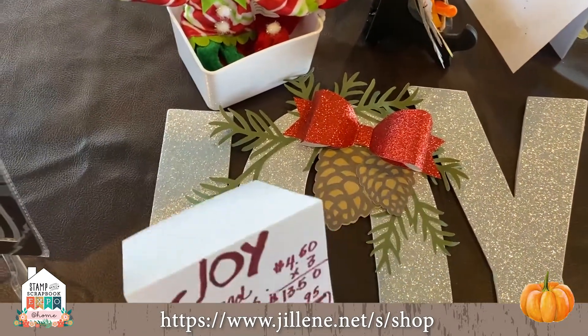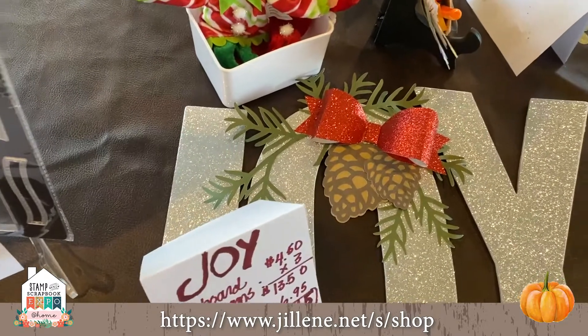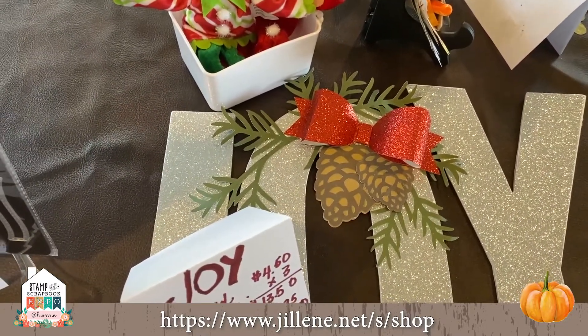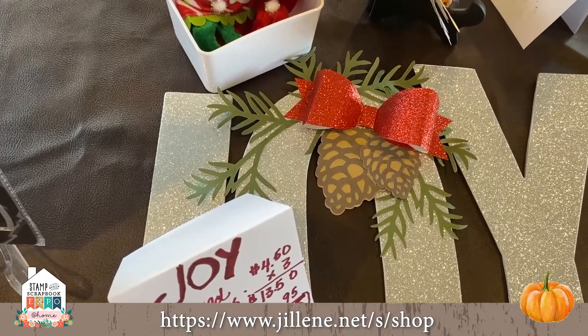Here's another beautiful thing from the Flower Market Cricket collection — pine cones.